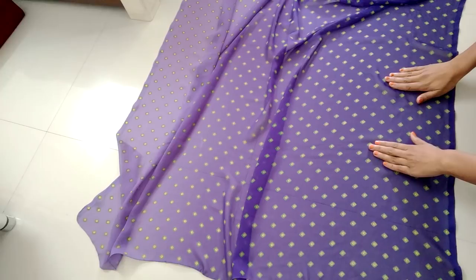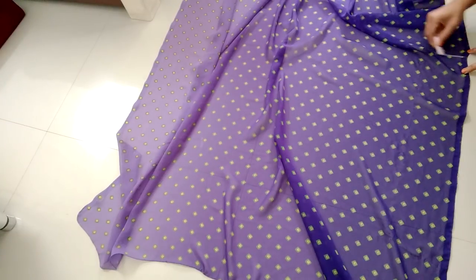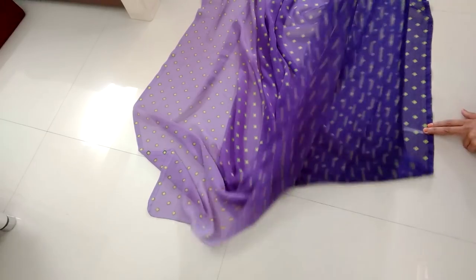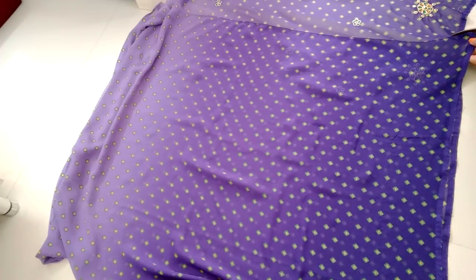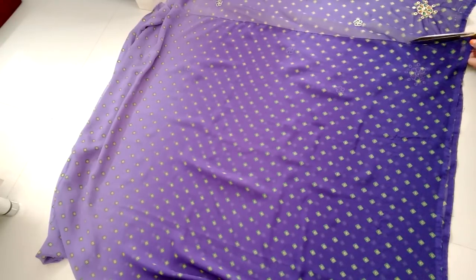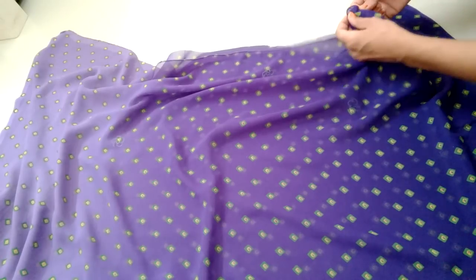This is the saree. From one side of the saree, mark a point at 32 inches and fold it from that mark point. We will separate this part from the remaining part of the saree, and we will use this part for the skirt. Now fix the lower part using all pins.